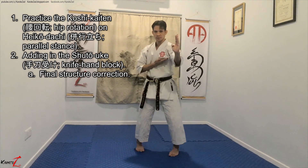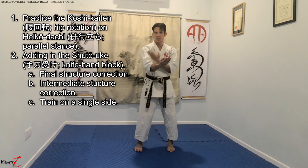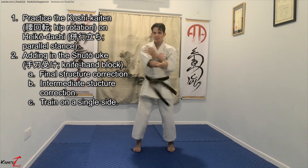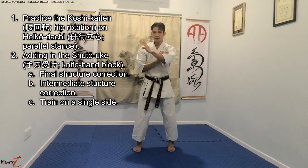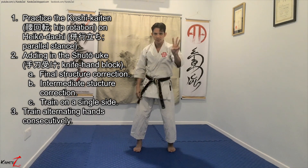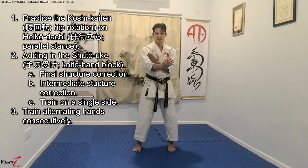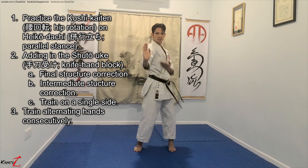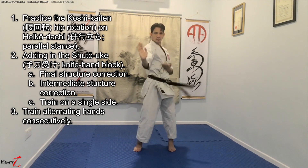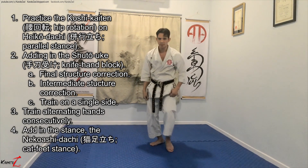First, get the final structure correct, then get the intermediate position correct, then train on the single hand with the hips and the hand. Then train the other hand. Number three: train alternating hands consecutively, switching hands. And finally, add in the Nikos-dachi using the same principle.